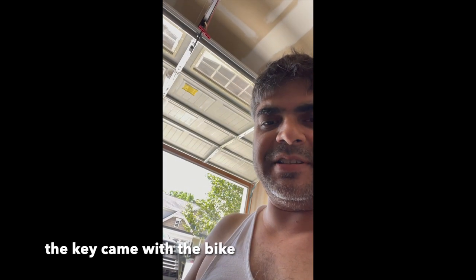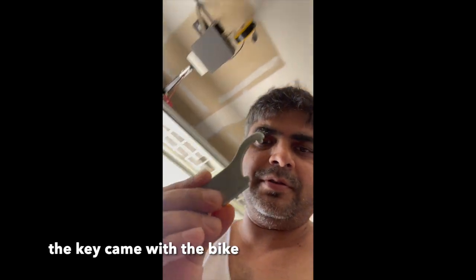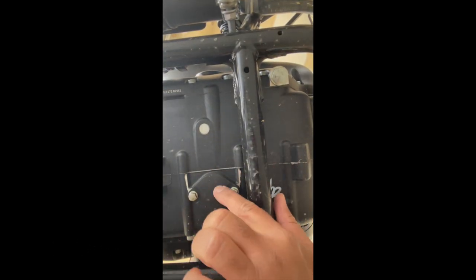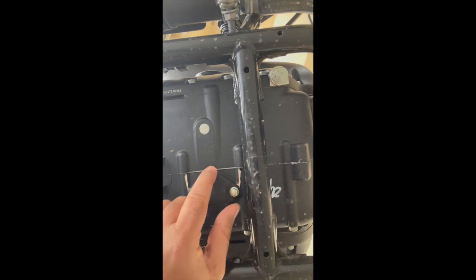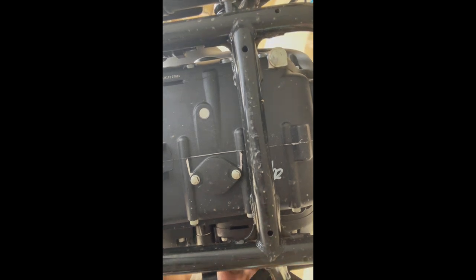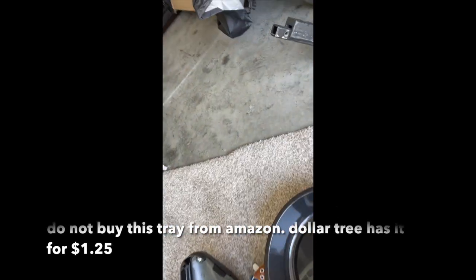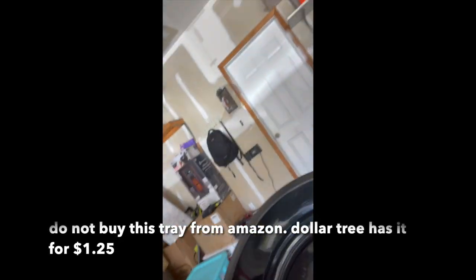Once your bike is on the double stand, you will use this key to open these two nuts right here, because that will let the entire oil drain out of the bike. Before unscrewing, I want to make sure I have a tray. This is the tray — I got it from Dollar Tree for $1.25.